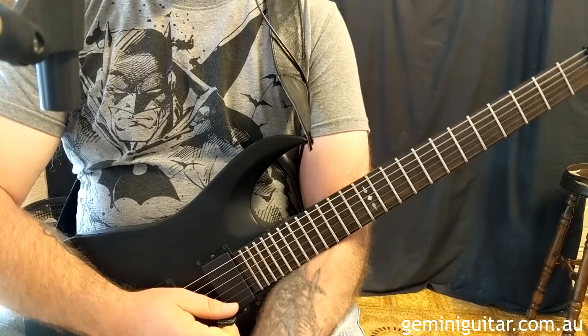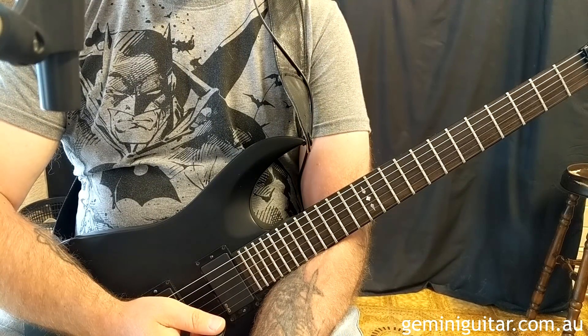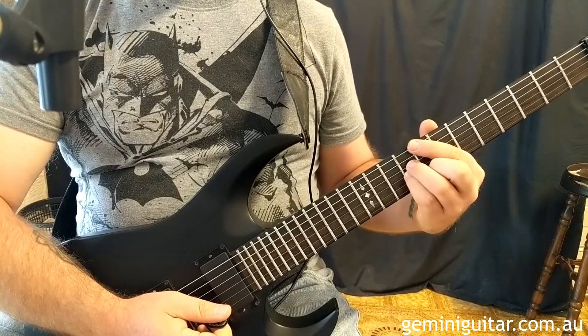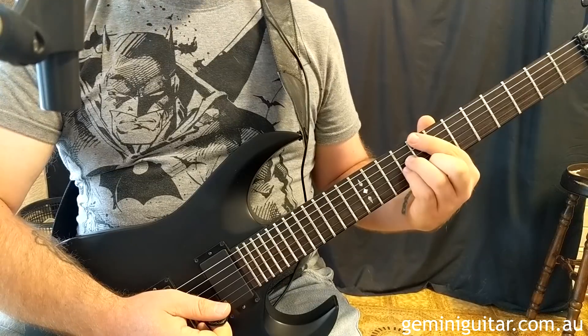Hello everybody, it is Corey from Gemini Guitar and today we're back with some dream pop. We're going to be focusing on basically two voicings here — the first one being a C major 7 and the next one will be an E minor 7 and also an E sus 2.